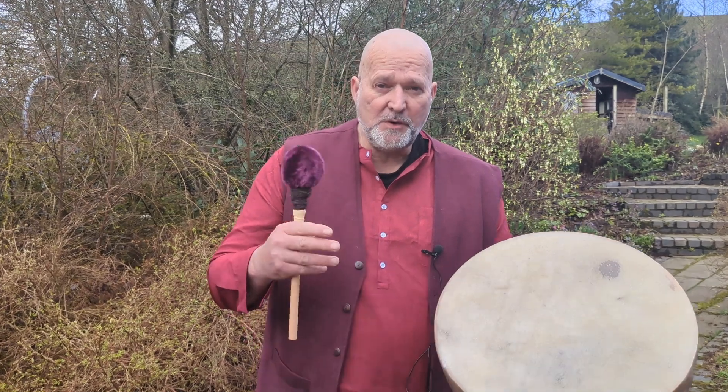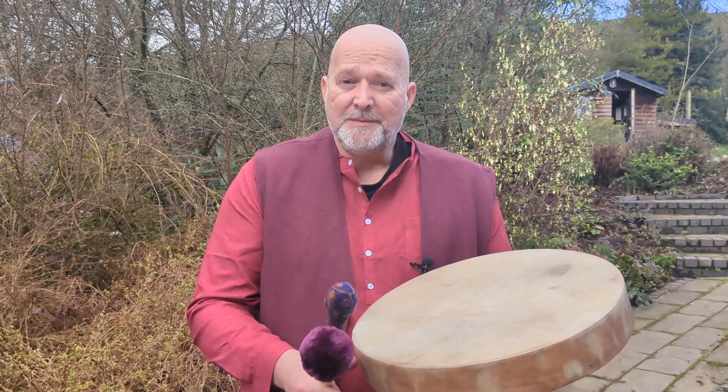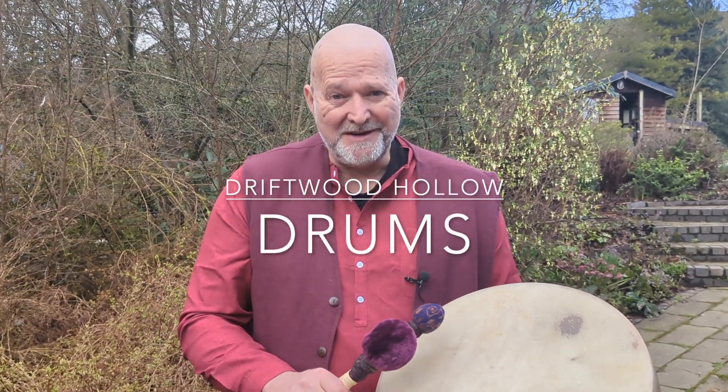I hope you enjoyed the video. I hope this helps you to make a more informed decision when you're coming to choose your drum online. I'm Crow from Driftwood Hollow Drums — thanks for watching, bye for now.